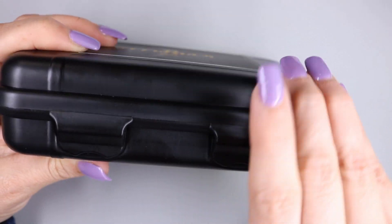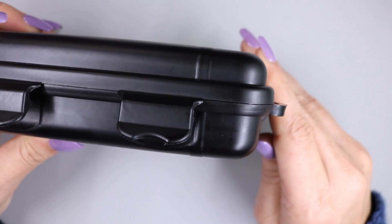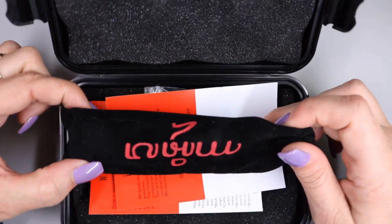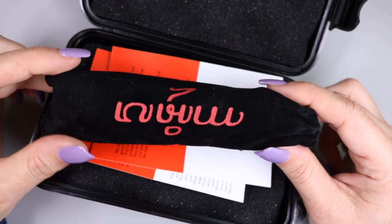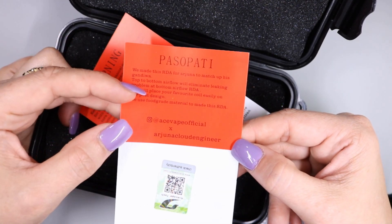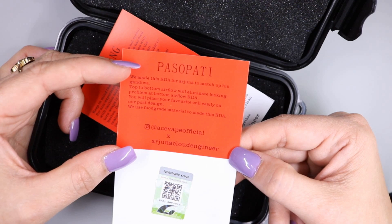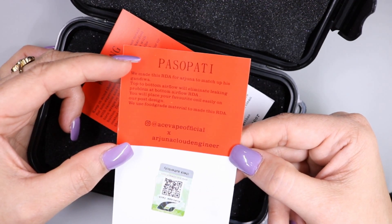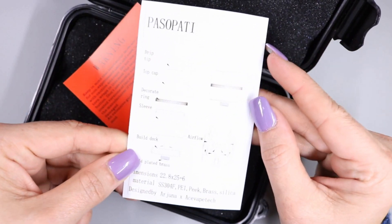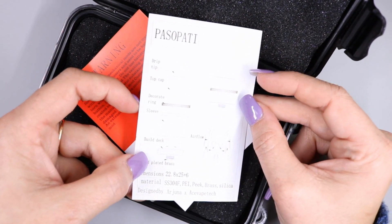The case is made of plastic - it is a hard case. It has these little clips on the sides that I have trouble with because I have nails and my nails always get in the way. When you open up the case you have foam padding. The mod and the RDA are pre-assembled in a velvet pouch. Underneath that you have some information - I was so happy to see they put this inside the box. You have the Ace Vape Official and Arjuna Cloud Engineer - this is a collaboration.